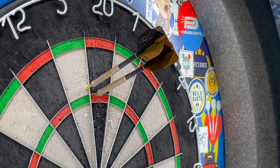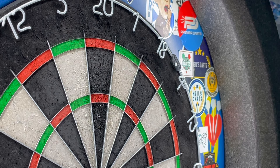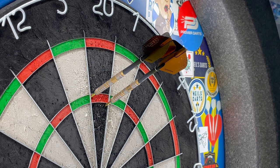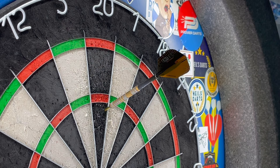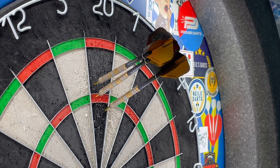85. 95. 100. Right, I'm going to leave it at that and do a little summary on the Harrows David Chisnell 24 gram steel tip Series Two.